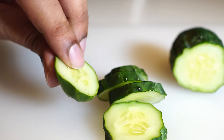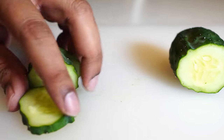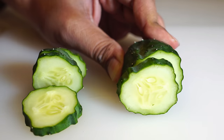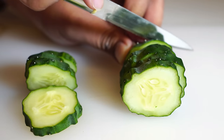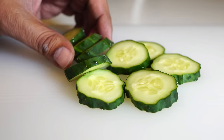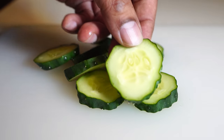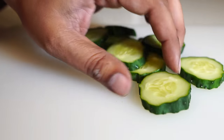I usually throw away the top and bottom part of the cucumber because that's the part that has the most bitterness. Although I didn't find any bitterness in my cucumber, a lot of viewers have mentioned their cucumbers are bitter — if that's the case, just discard the top and bottom parts and you should have cucumbers that are not bitter.